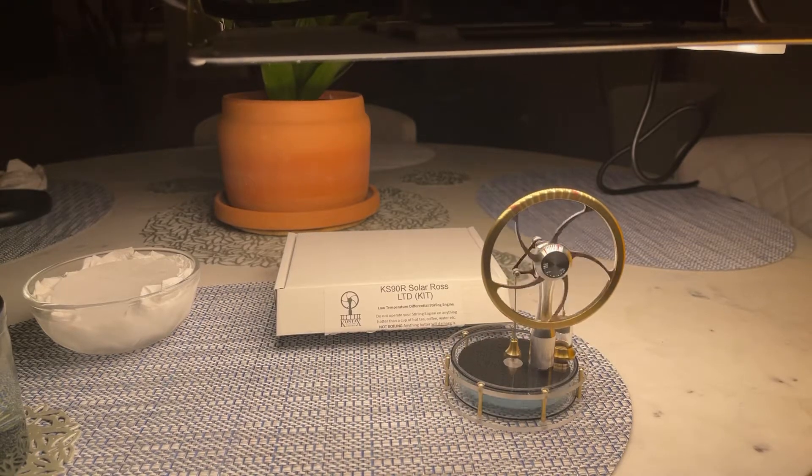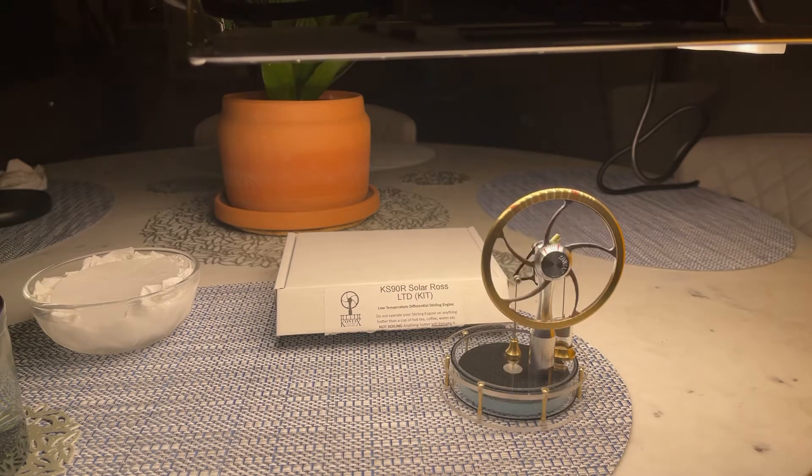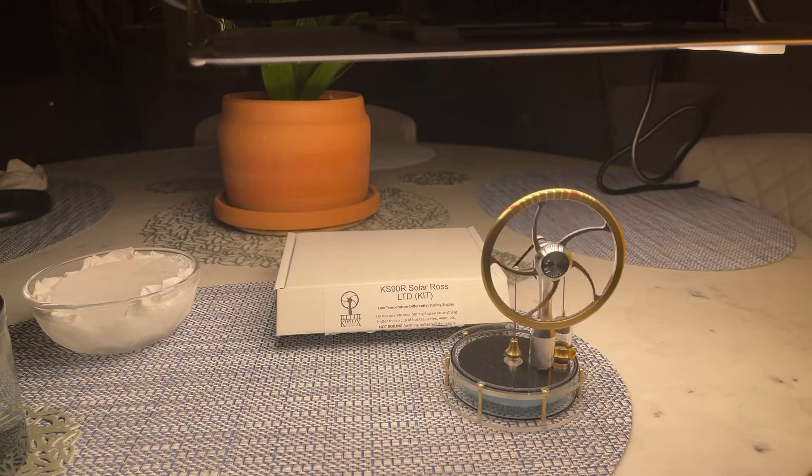Hey, what's going on? I want to do a quick video on my — I guess two out of the three Christmas gifts I got this year. This is my solar low temperature differential Stirling engine.